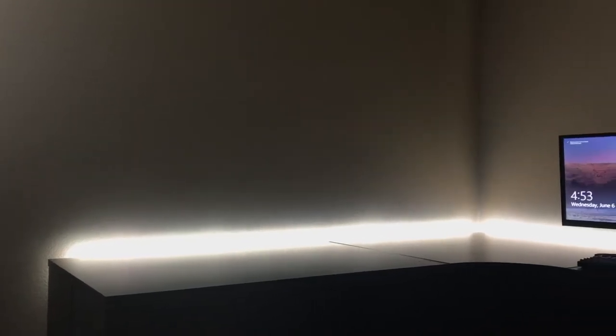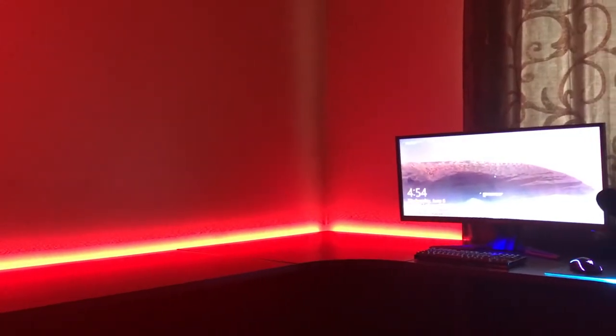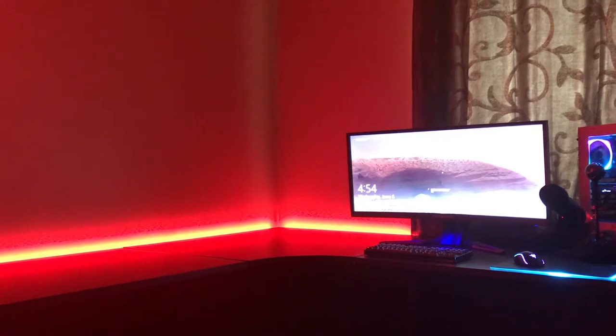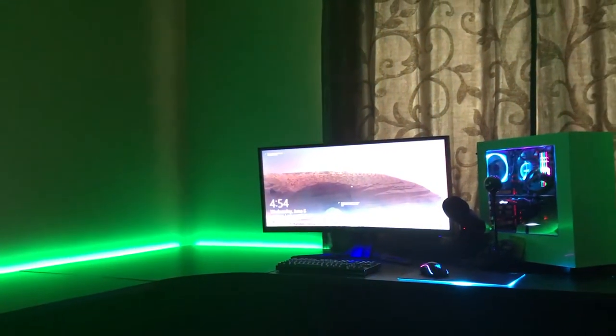The bulb starter kit comes with four light bulbs and a Hue Bridge. The Hue Bridge is what connects all your devices together and you can add up to 50 lights to it. The Philips Hue light bulbs have 25,000 hours of usage time and 50,000 clicks on and off. They each individually have 800 lumens and a consumption of 10 watts, with a range of 2,000 to 6,500 Kelvin.